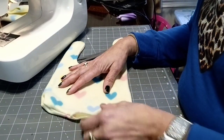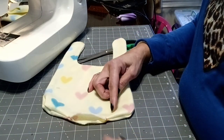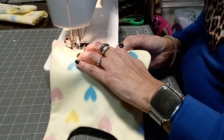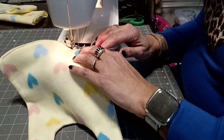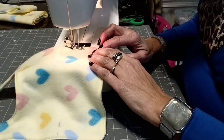I will take it to the iron and press this quarter inch seam towards the inside. Then I'm going to sew across this opening very close to the edge of the bib and go all the way around with this seam.